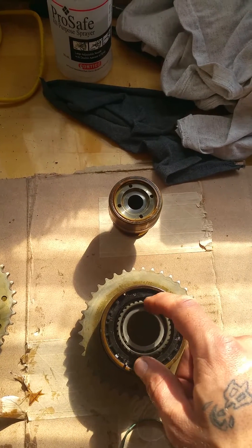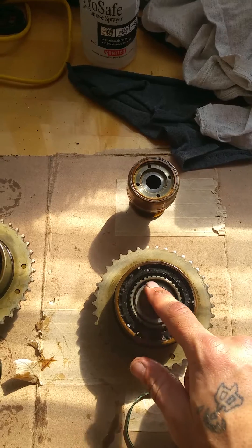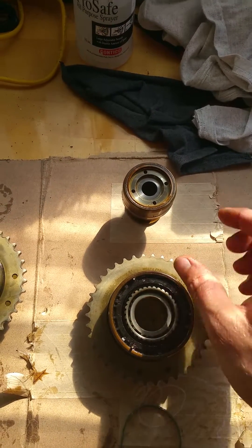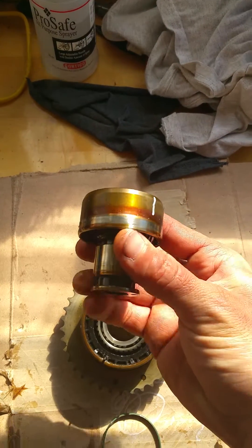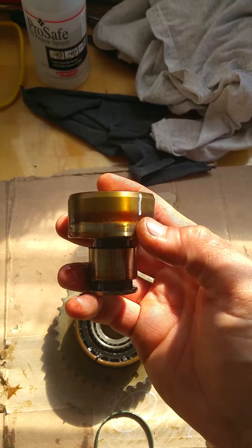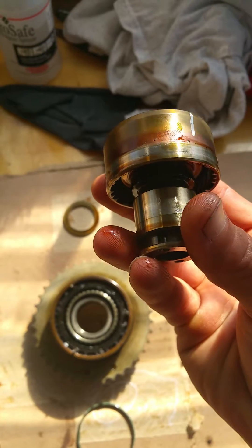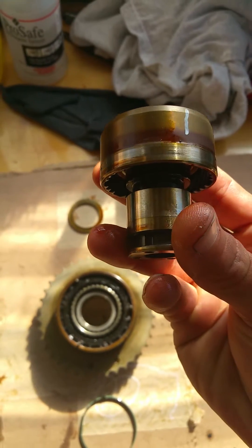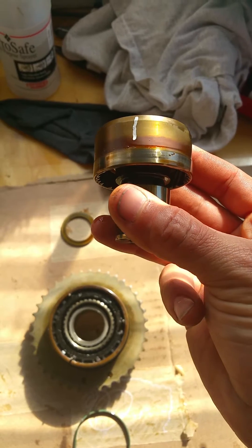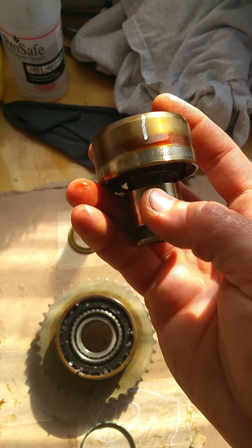I wouldn't recommend Q-tips because you could get some debris stuck in there. Use a microfiber or something that's low lint to get in there and clean all those parts, as well as cleaning the piston, which you can see here has a nice wear pattern from the original seal. This car had 180,000 miles on it, and the wear is not that bad, but it's recommended that you use like a 2,000 grit emery paper to make it nice and fresh.